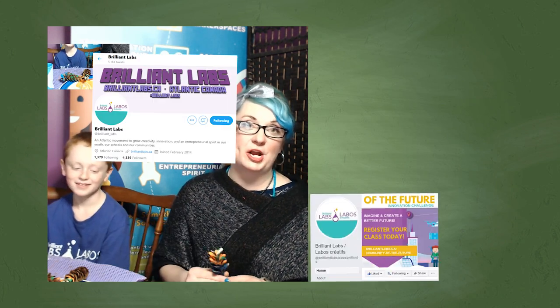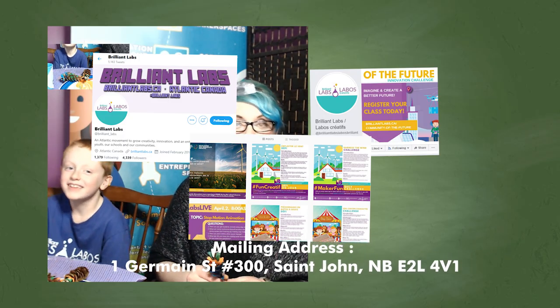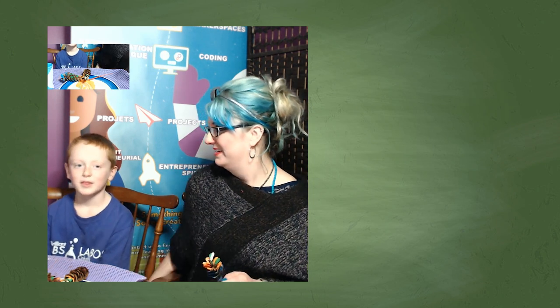If you would like to share your project with us, we would love to have you share it. You can follow the links on the TV to share it through social media, or you can mail us a picture. We're so happy that you joined us today and we wanted to remind you to always stay brilliant. Thanks again, and we can't wait to do another activity with you.